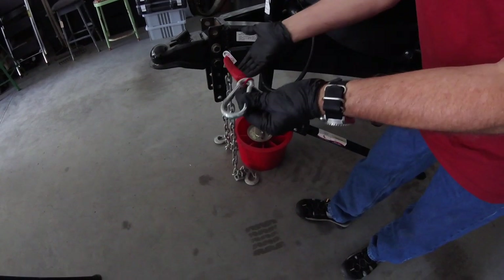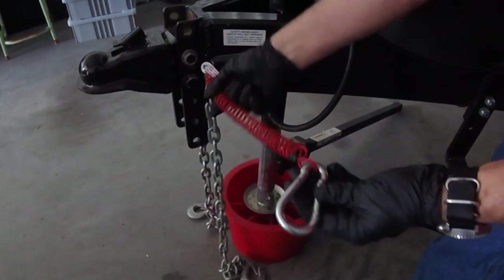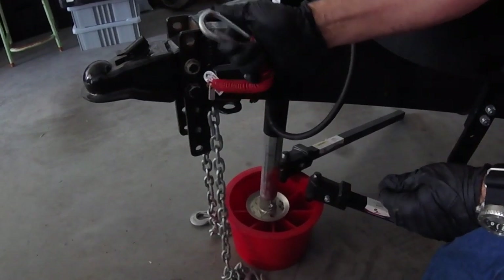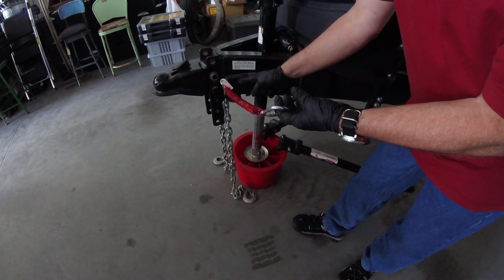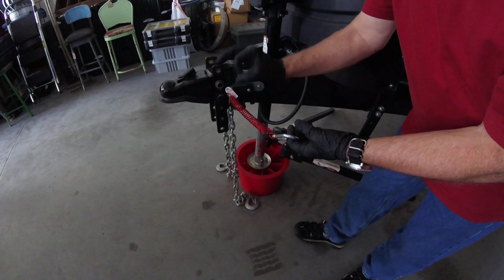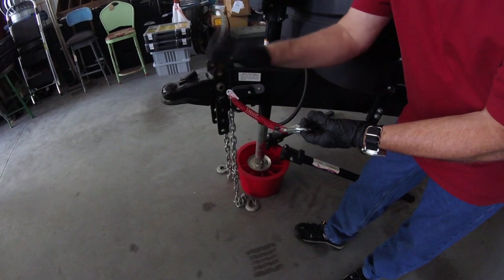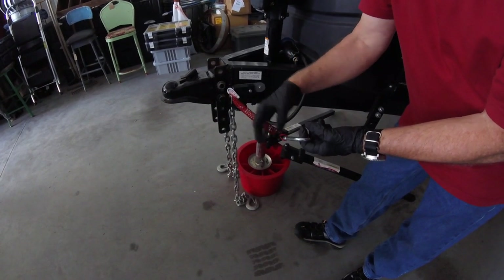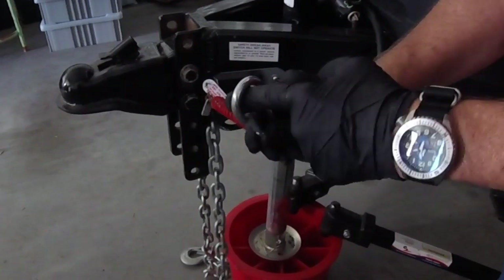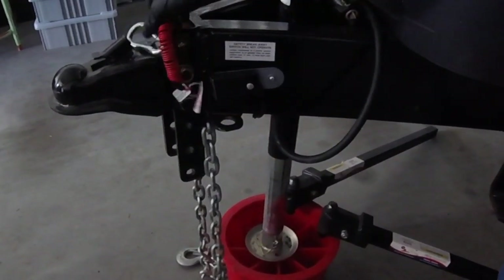I'm a big Fastway fan. This is the Fastway nylon-covered coiled emergency breakaway cable with a nice quick-easy carabiner link. When we picked up the camp, the breakaway cable was long aircraft cable with a loop on the end that you'd have to thread through a D-ring on the truck — not a big deal, but this carabiner version is so much quicker to snap on, and the coil keeps it up out of the way.